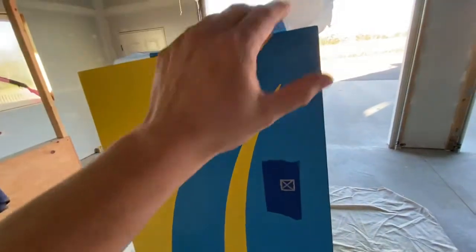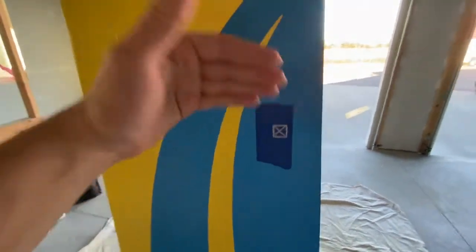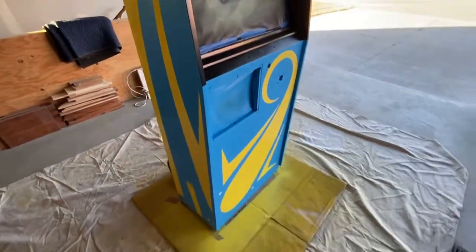I can be a little bit messier with the taping this time — I don't have to be as tight. The horseshoe goes up to here, so I just tape over. Same thing for the front. I'm just going to use up all my paper I have left over.